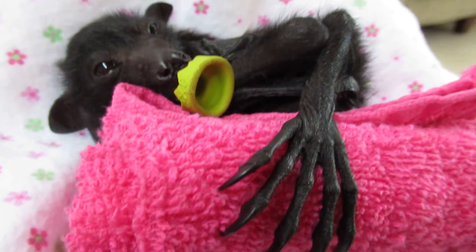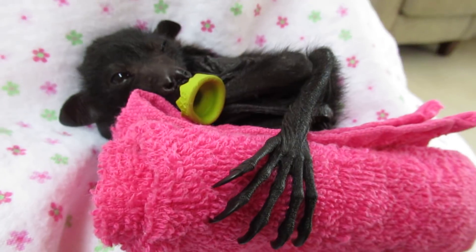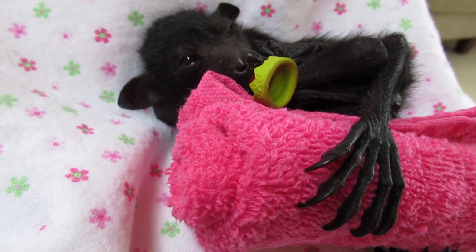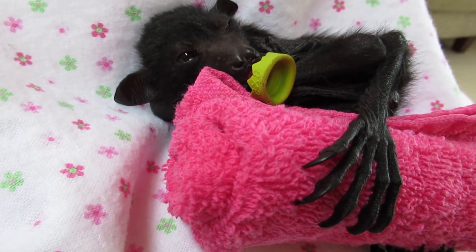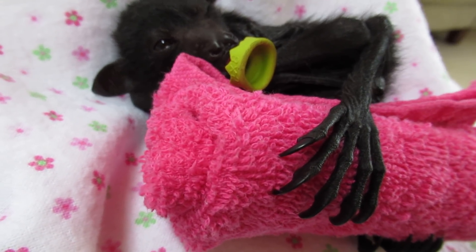The little foot pads are so soft, but they need those big claws to hang on to mum. Mum's up there flying, you know, 20 or 30 feet in the air, probably higher. The last thing you want to do is fall off, so they're really strong little velcro claws.